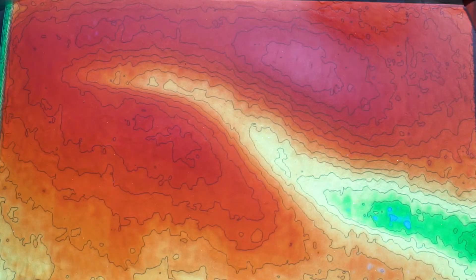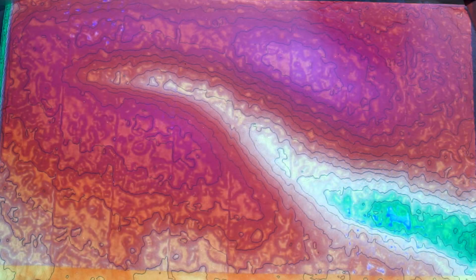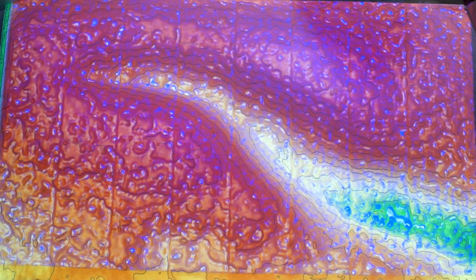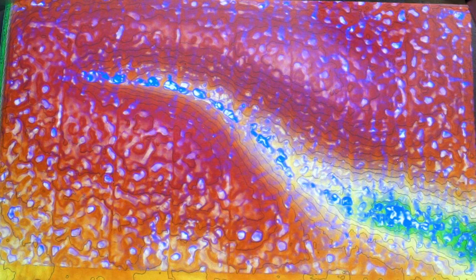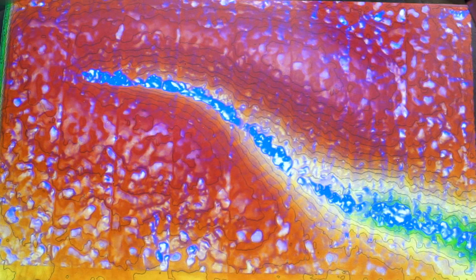Before we build any water harvesting structures, I wanted to take a look at how rain falls and flows in a landscape like this. Especially a denuded and barren landscape — we have water falling on the high points, also falling in the drainage, flowing down in the drainage, and if that drainage does not have any type of water retention then the water just quickly flows down.